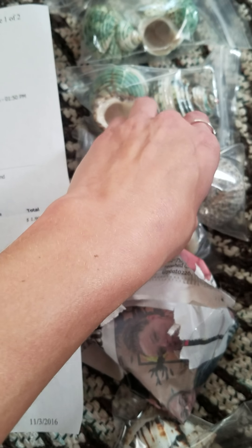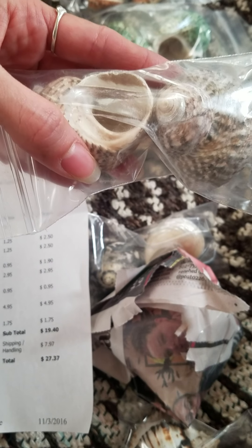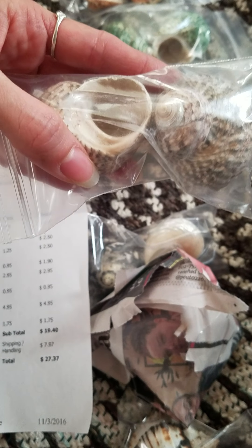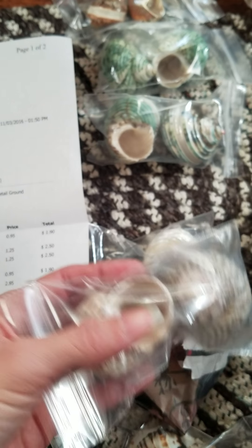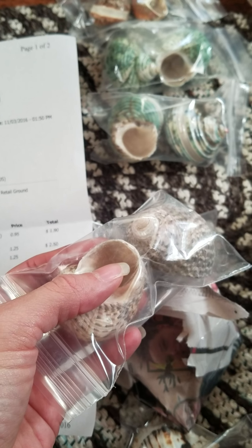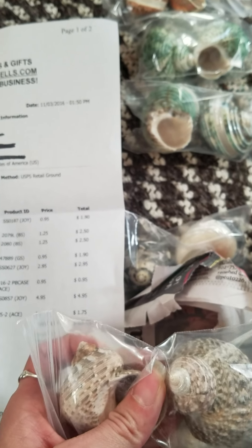This is the second time I've ordered from Richard's, and I'm very happy. More happy now because they actually have the opening sizes listed online — they didn't have that before. All the shells I got last time were way too big, so the crabs can't use them yet. These ones are more their size.